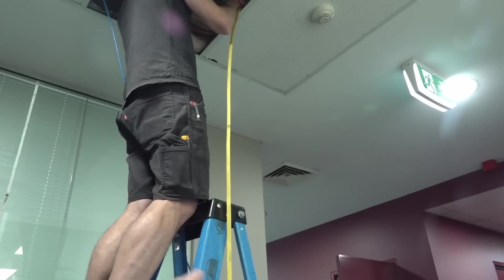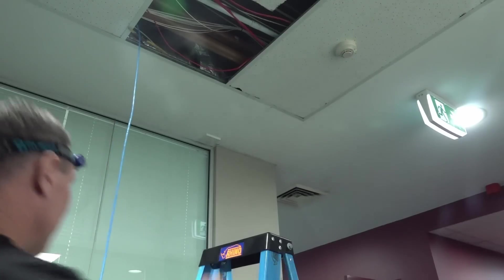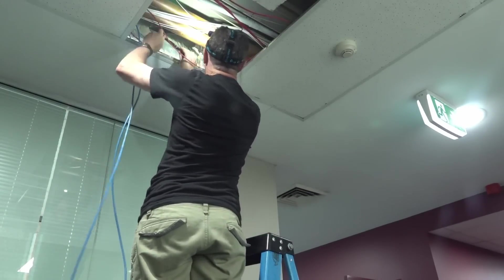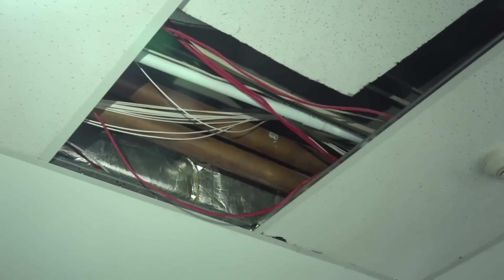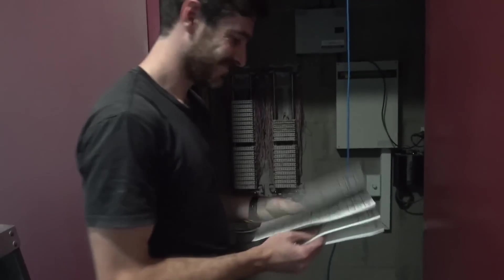I thought this would be easy - we're only going to go from here to the comms cupboard over there, but nope. There's a lot of stuff in the way, we found. There's a huge aircon vent in the way, there's pipes, all sorts of stuff - it's really annoying, so we had to get under that. Chris, tell us how often do people fill in the record book? The answer is they don't - never.